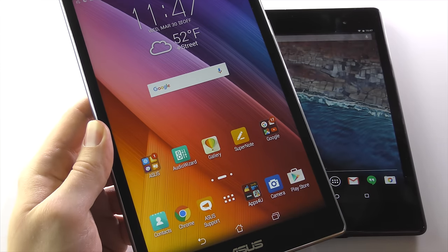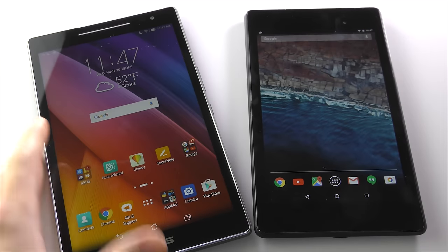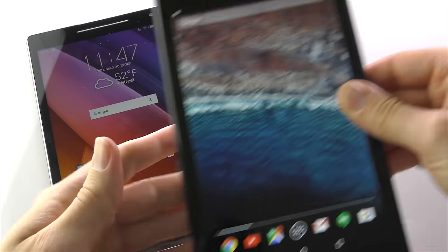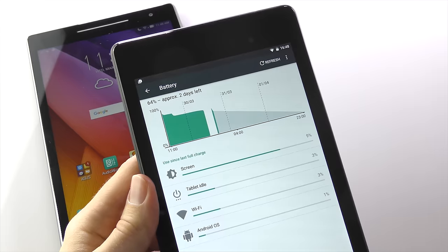Now go back to your home screen and you'll find everything feels a little bit faster. Have a swipe around and see for yourself — everything now seems a bit quicker. Now, my next tip might not make a whole lot of sense to begin with, but basically we want to see what apps are draining the most battery. Go to Settings, open the Battery Settings, and then tap on Battery Usage.